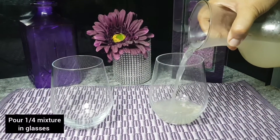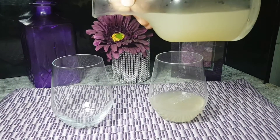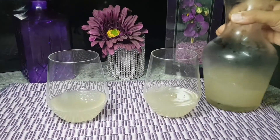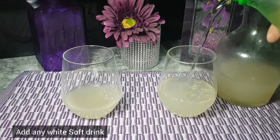Now I will pour this mixer into serving glasses — around one fourth cup per glass. The mixer has been chilled in the fridge, so it's very cold. You can also add ice if you like. Then I will add Sprite — you can use any soft drink you prefer.